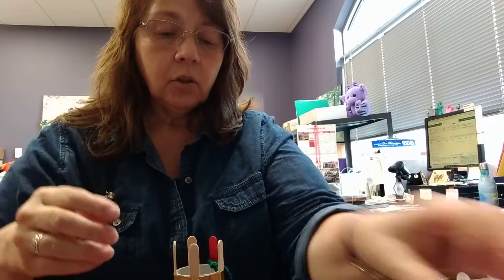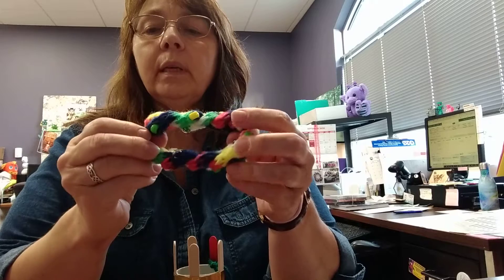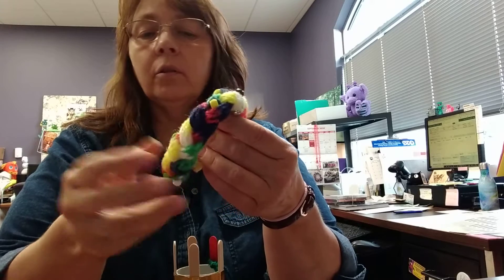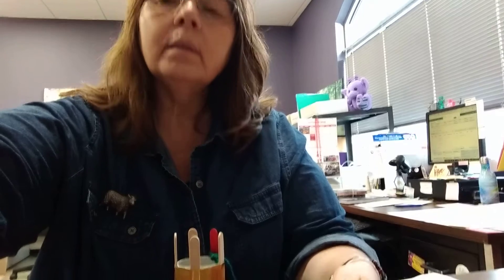So let me show you about making this bracelet. This one has beads and a multi-colored yarn, but you can do plain colored yarn and you can do it without beads.